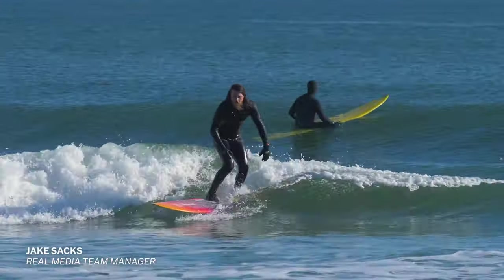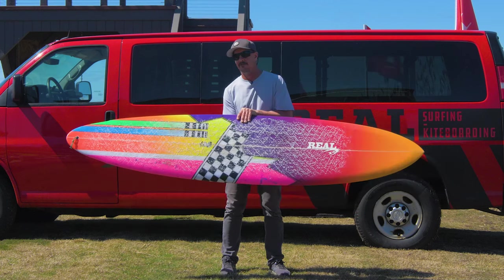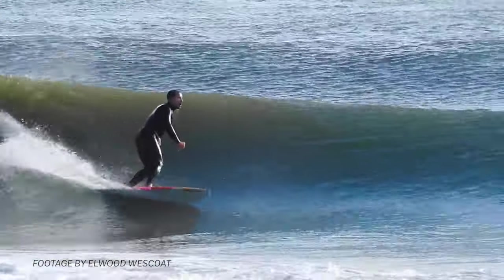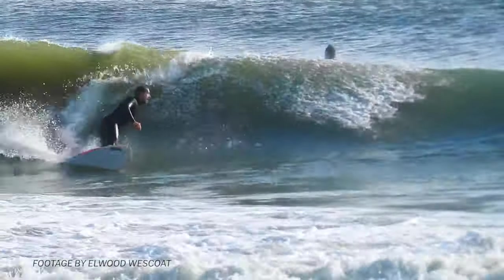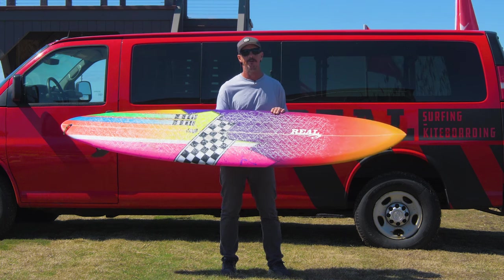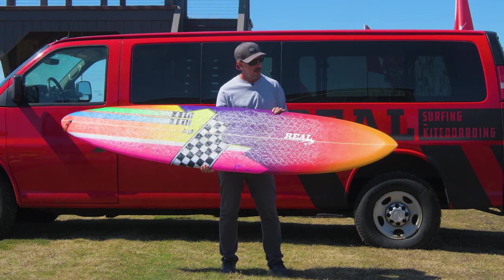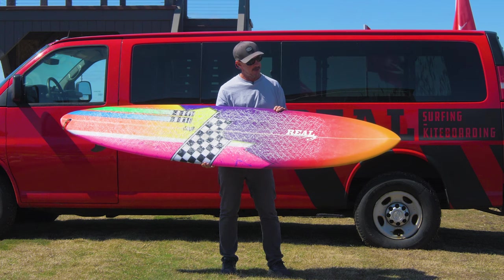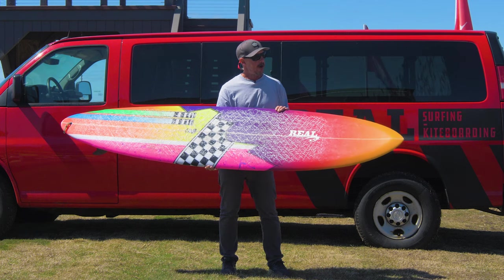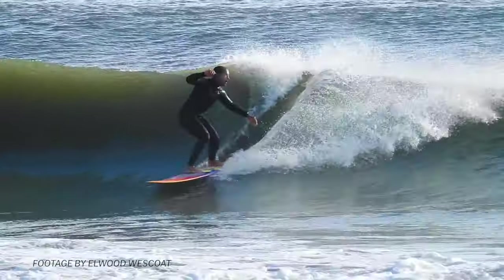From there, I had some better wave sessions — a really fun session at the lighthouse Thanksgiving morning that was kind of chest to head high and super fun. You find yourself being able to take off further outside and deeper on the board because you can get into the wave a lot earlier and get set up. If you're not used to riding a super tiny board and taking off under the lip, this just makes it a lot easier to get into those bigger, faster-moving waves and get in the right position for tube time. The board still will lay into a good turn at the end of the wave when you can wrap it back into the pocket.